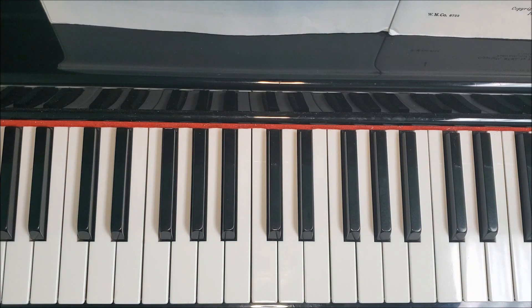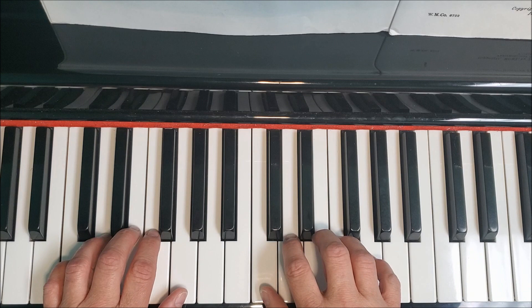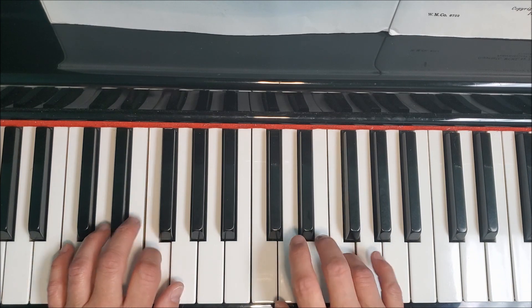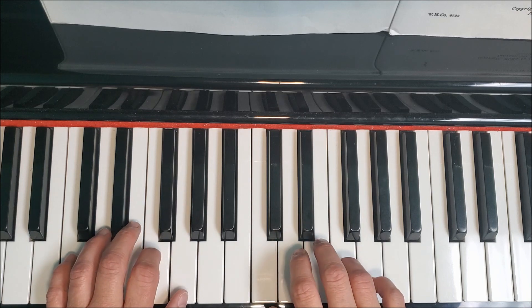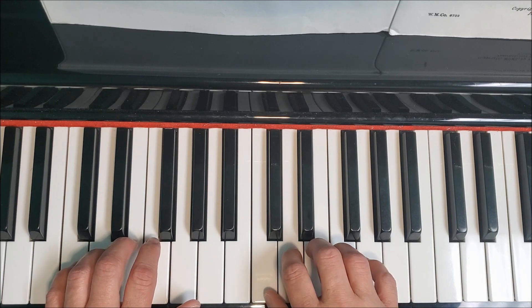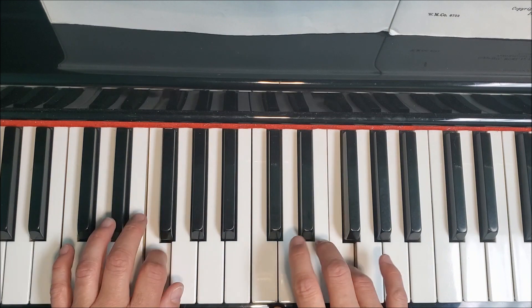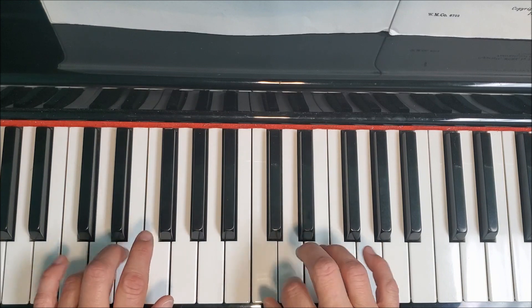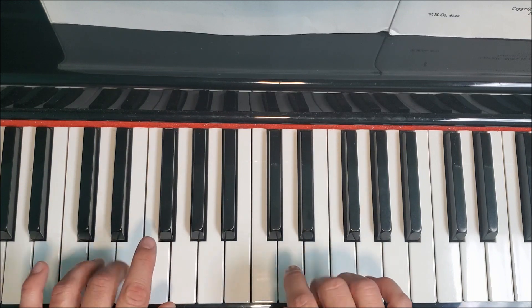Once you've mastered that, then you can go back and repeat playing staccato. Let's take a look at that. One E and a, two E and a, three E and a, four E and a. One E and a, two E and a, three E and a, four E and a. One E and a, two E and a, three E and a, four E and a.